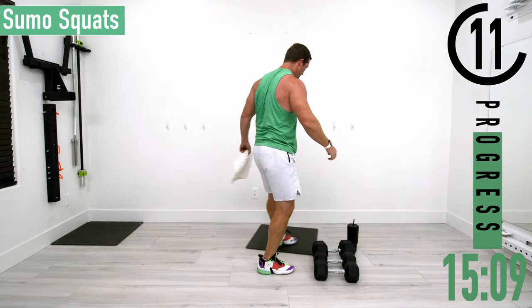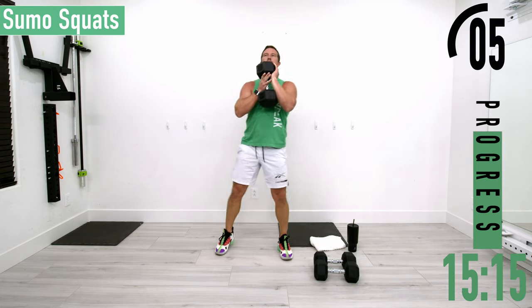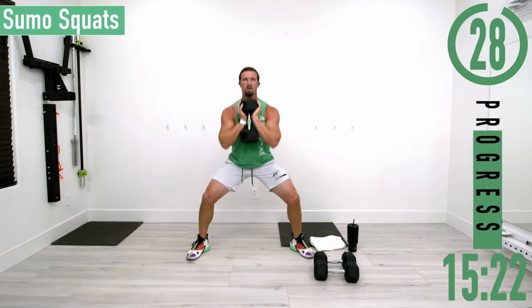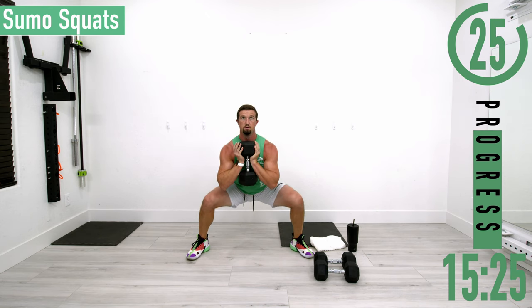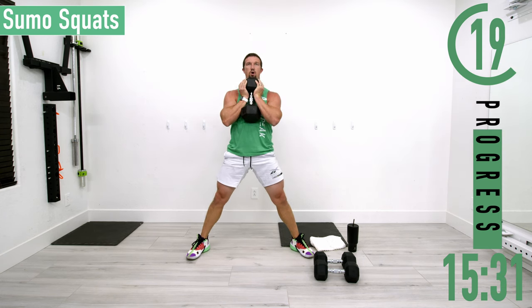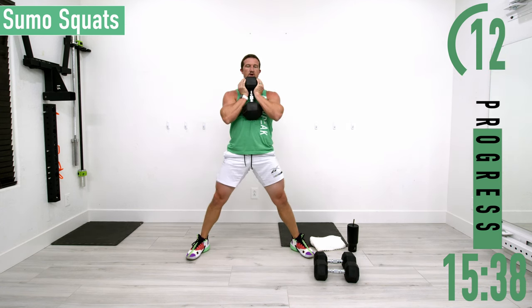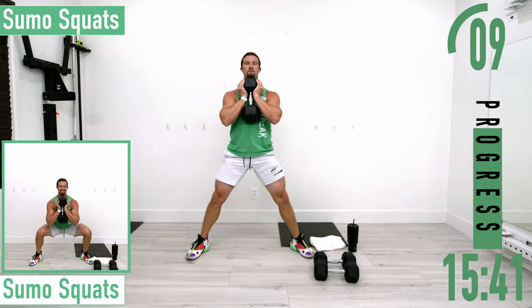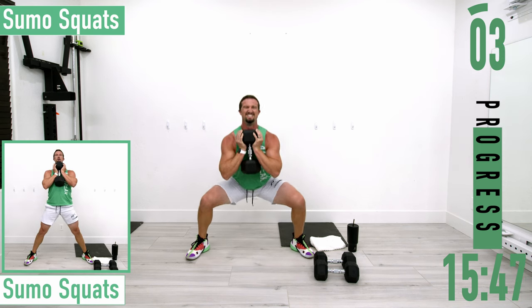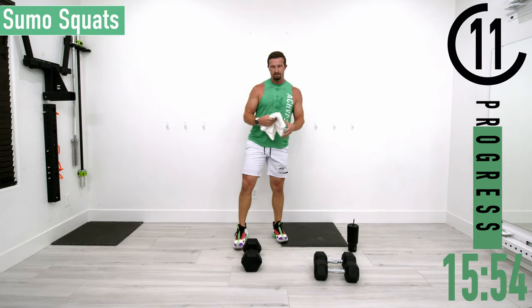We've got sumo squats coming up. I'm going to hold a single dumbbell, feet nice and wide. I like to point my toes out, around 11 and 1. Dropping down, coming up — keep that back nice and straight. Come on, keep going, try to drop down a little further. That's my lack of flexibility shining through right there.